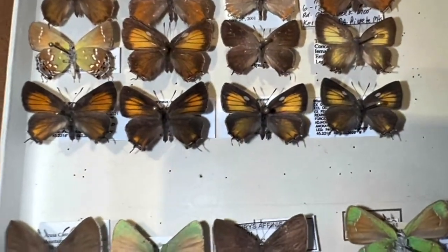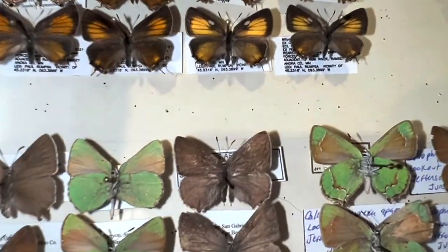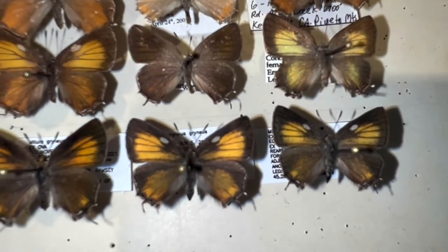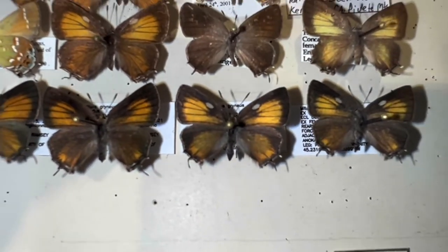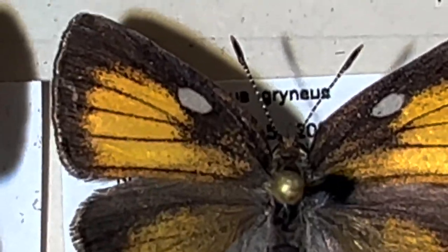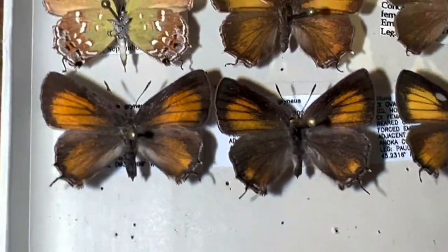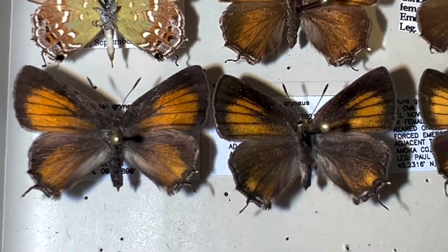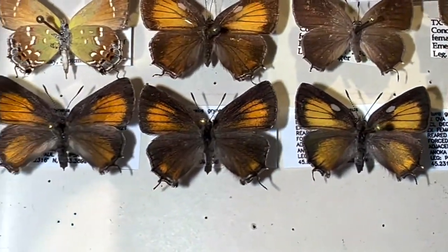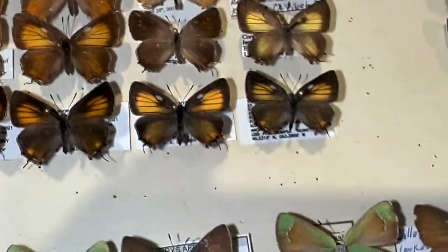Some of you might be saying: how on earth do you tell the difference between the males and the females? Well, male hairstreaks have an androconeal tuft. There's a little cell in the forewing — it's like a bright little cell — and that cell on the forewing is actually an androconeal tuft. That is what the males use to both release and sense chemical pheromones from the females. Females lack that androconeal tuft, so that's the main way you tell them apart.